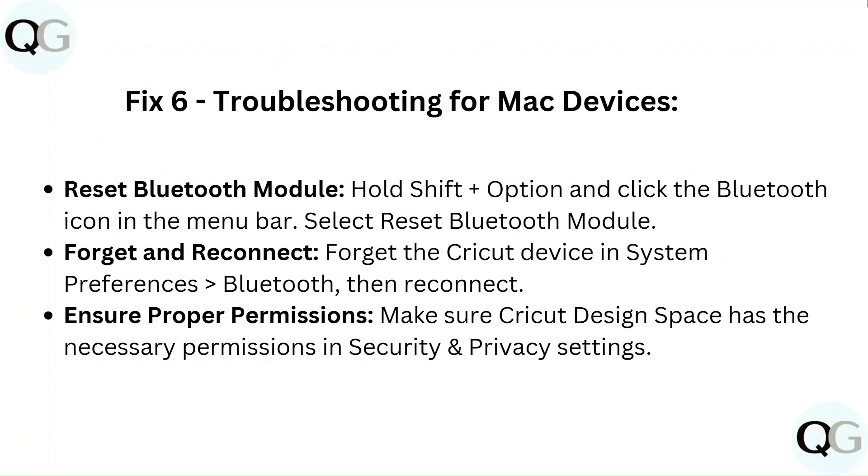Fix 6: Troubleshooting for Mac devices. Reset the Bluetooth Module by holding Shift plus Option and clicking the Bluetooth icon in the menu bar, then select "Reset Bluetooth Module." Forget and reconnect — forget the Cricut device in System Preferences then Bluetooth, then reconnect. Also ensure Cricut Design Space has the necessary permissions in Security and Privacy settings.